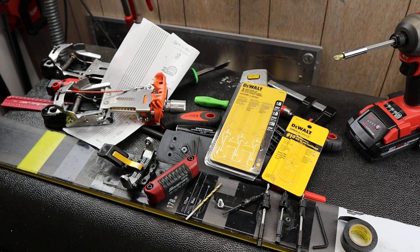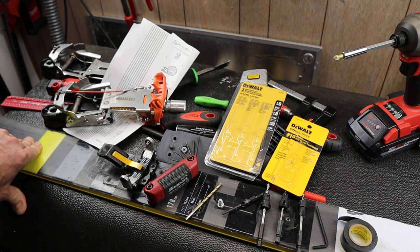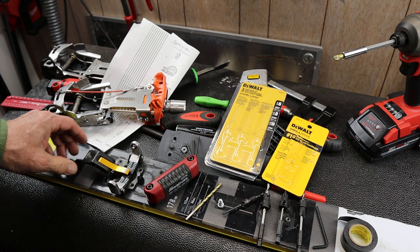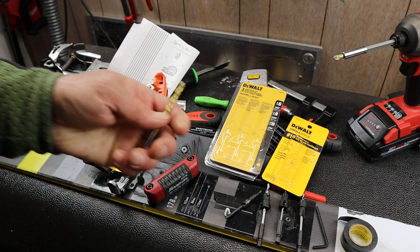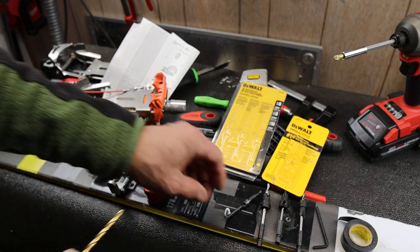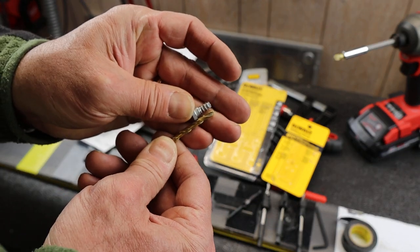Howdy folks, Doc here with Last Best Tool. Snow's flying so it's ski season, and ski season means I'm tinkering around moving bindings back and forth between different skis. That often involves drilling holes in the skis, and it's a very precise operation because you have to get the screw hole depth just perfect.